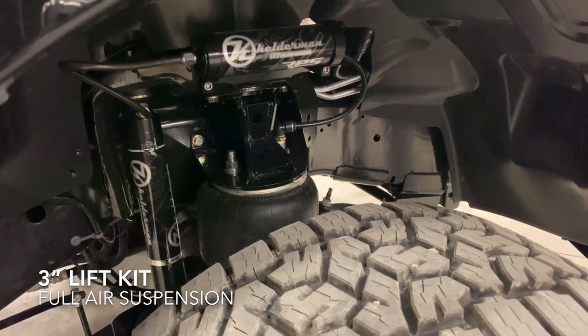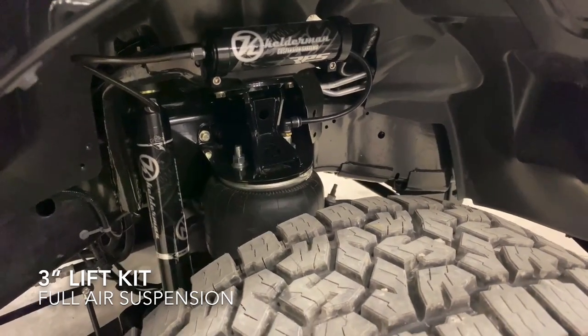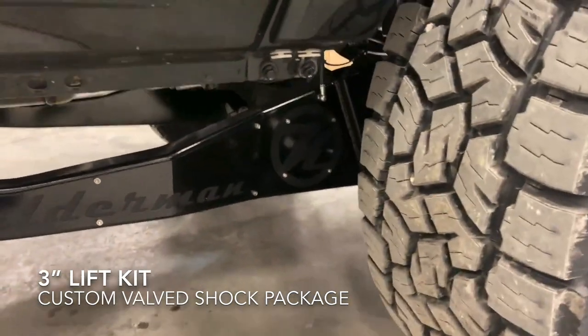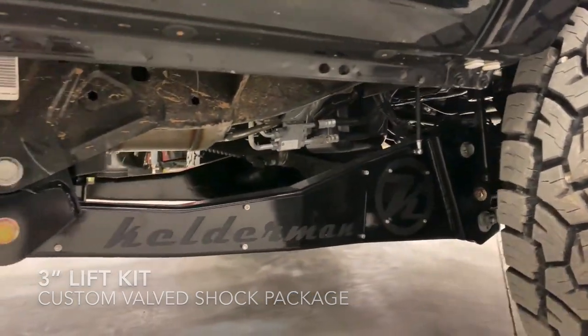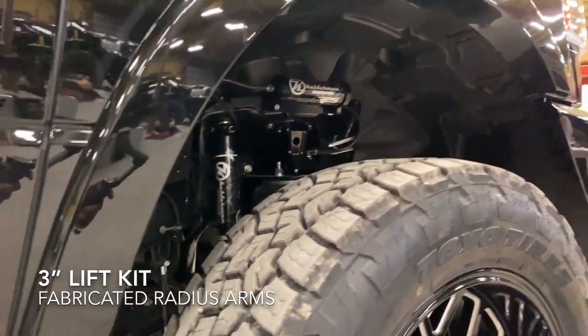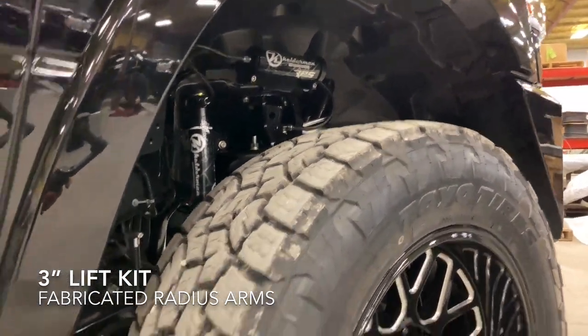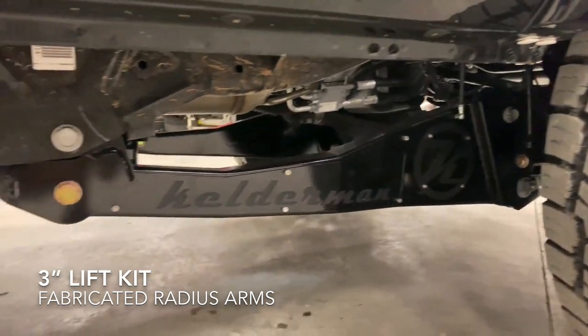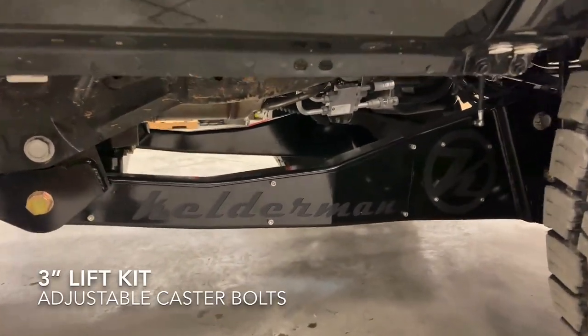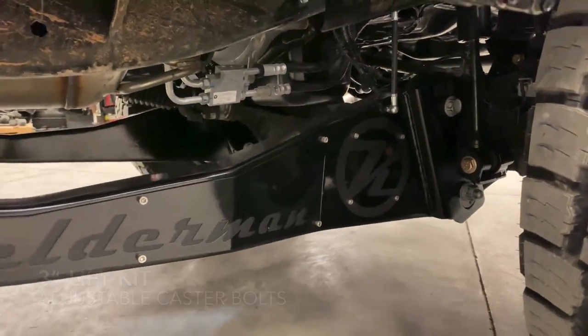We only have a three inch kit — just wanted a little more clearance when he's off road. We've got Raptor shocks that are matched; the valving is matched to the airbags. And as you just saw there, that's our Kelderman radius arm, which is a really good looking product — super strong, and it's got the eccentric bolt on the bottom to keep your alignment very easy to adjust.